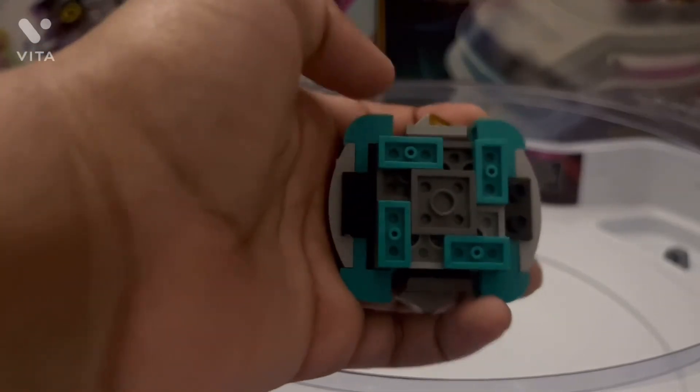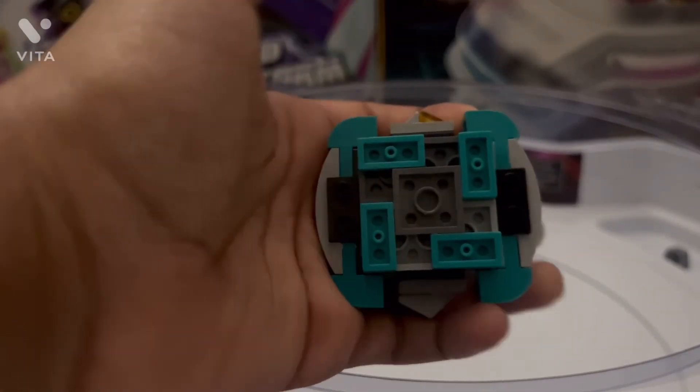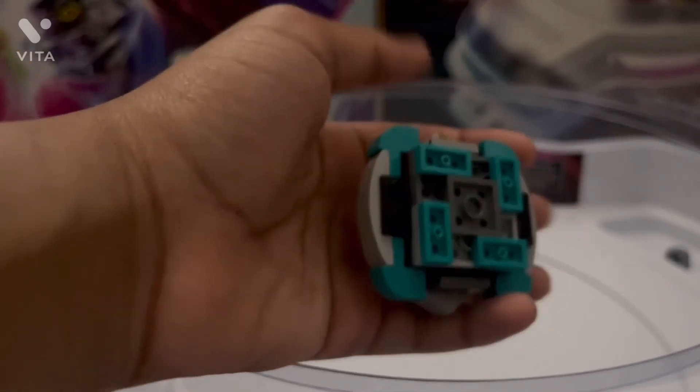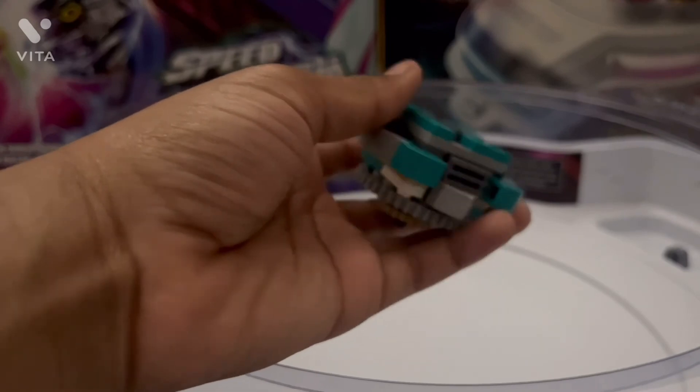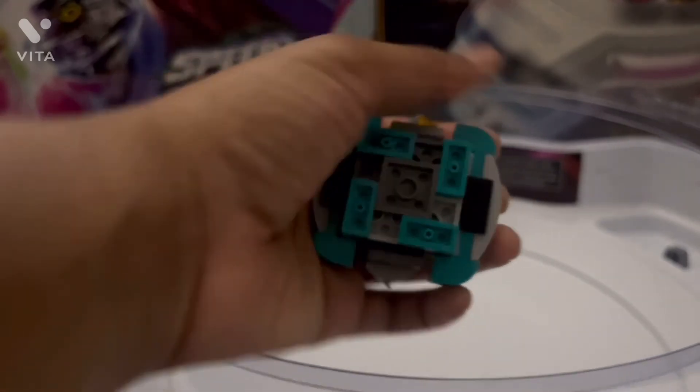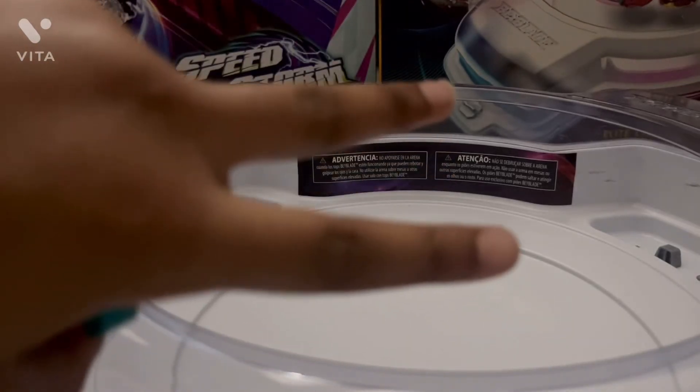That's going to be it for my review of Tank Tortamon. This bay is pretty decent, but it doesn't really have that great of life after death and normal mode. Anyway, I hope you enjoyed this video. Please make sure to like and keep the vibe. I'll see you in the next review. Bye!